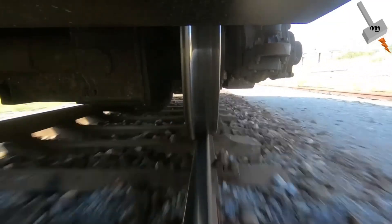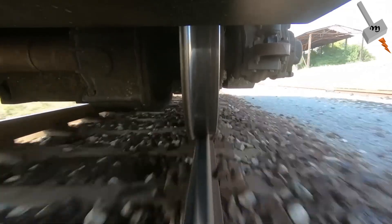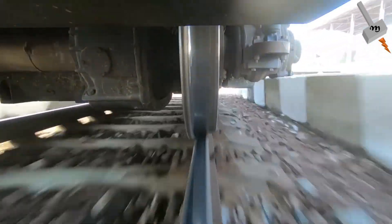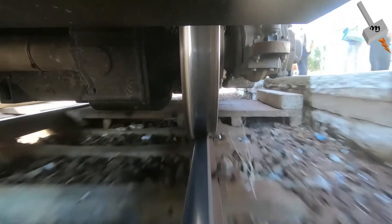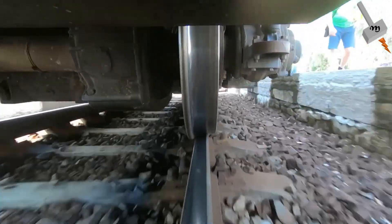So what exactly is regenerative braking? Simply put, it's a technology that allows electric trains to recover energy while they brake. When the train slows down, instead of wasting energy as heat in the mechanical brakes,